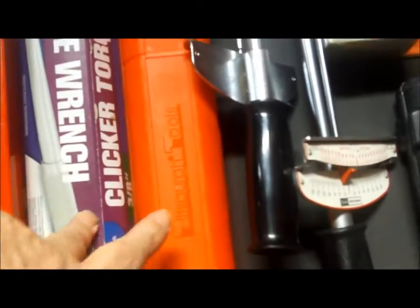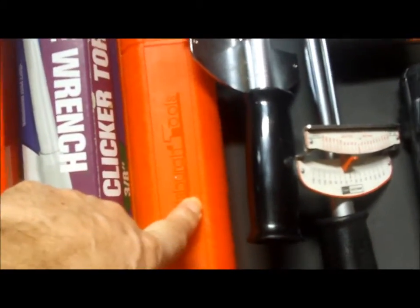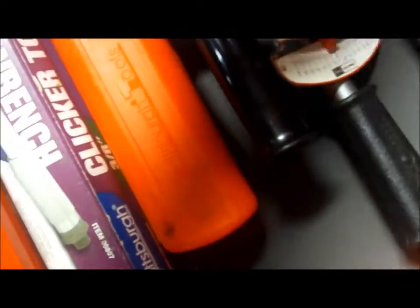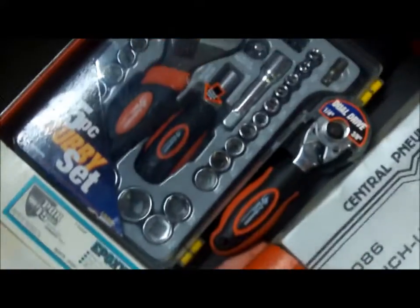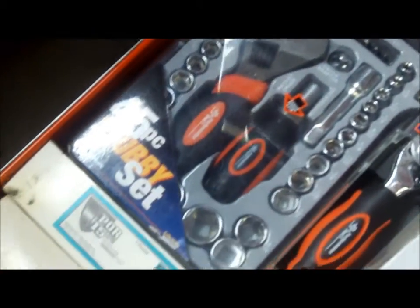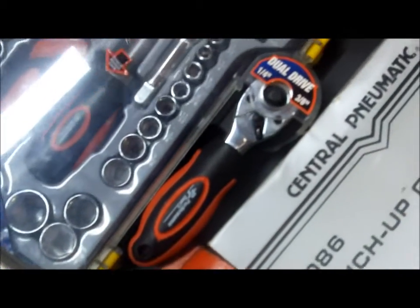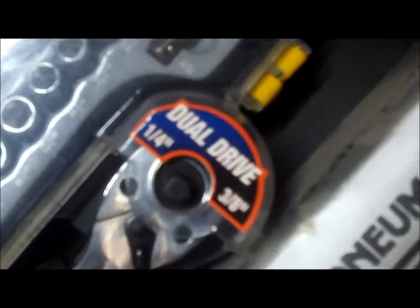I have a three-eighths and a half-inch torque wrench from Harbor Freight, and then I also have a half-inch that I keep in the Tahoe for lug nuts on the trailer. In the miscellaneous drawer, I have my little stubby set — a stubby with a dual quarter-inch three-eighths drive from Performance Tool.